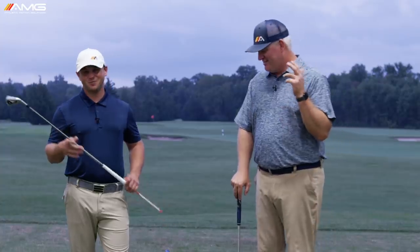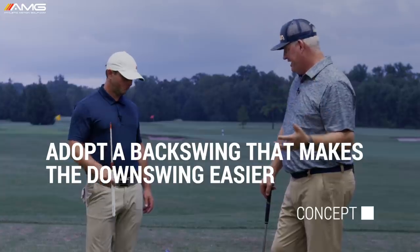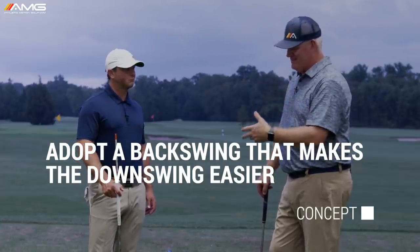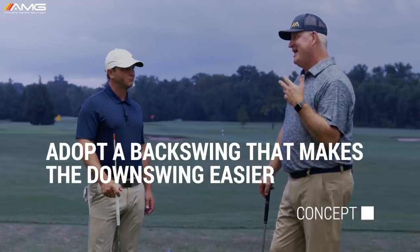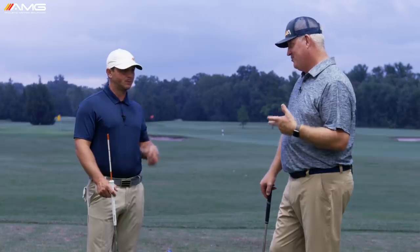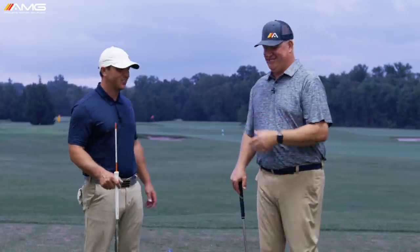Let's talk about backswing. Nobody hits the ball on the backswing, but the backswing — because of the time issue involved — makes the downswing either more difficult or easier. So what do we look for as far as the club movements in what we'll call the perfect backswing?